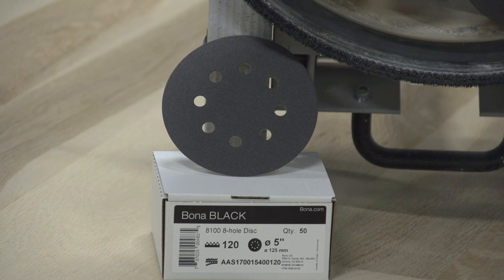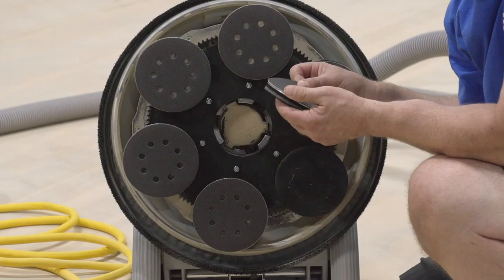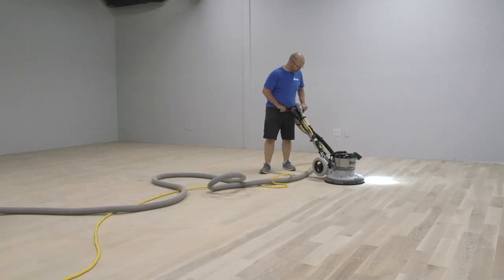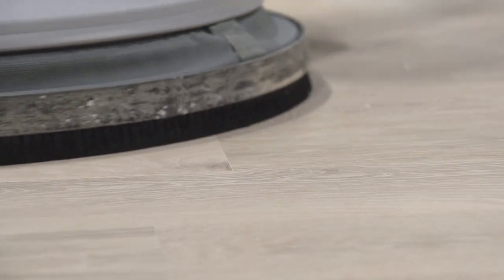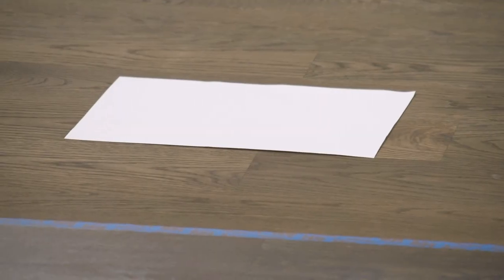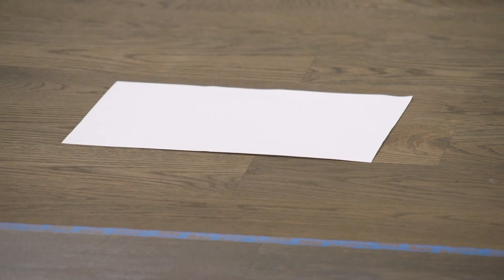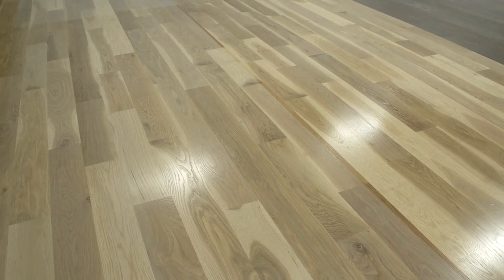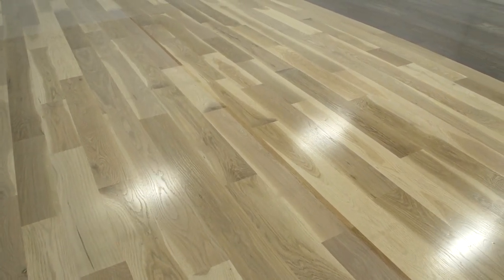We then step up the grit again to Bona black 120-grit and switch to the Bona multi-disc. This will burnish the grain, making it tight so that our sealer will sit up on top and not soak down into the surface too much. Remember that one coat of sealer or finish applied at 500 square feet per gallon is only about as thick as a single piece of copy paper when dried — about one mil, or one one-thousandths of an inch — and we want as much of that one mil as possible sitting up on top.